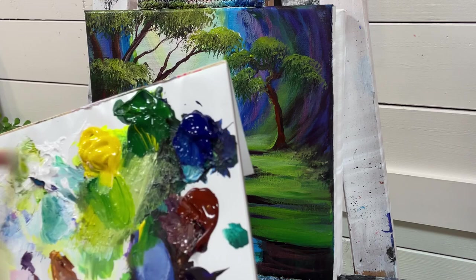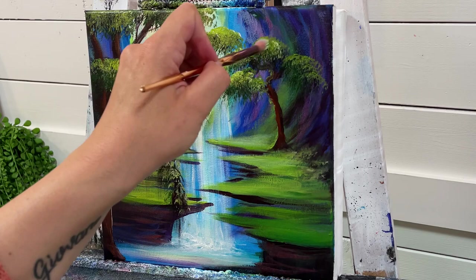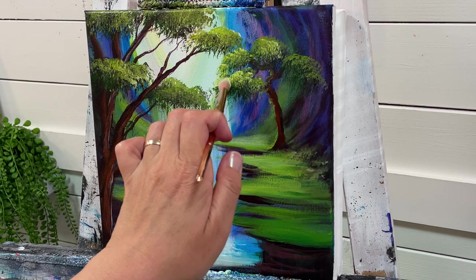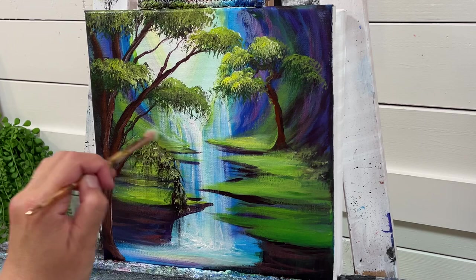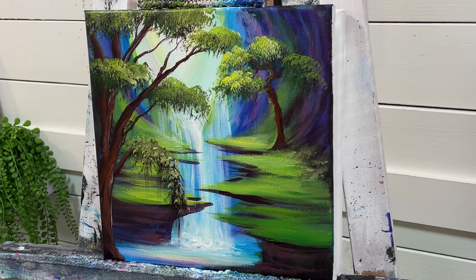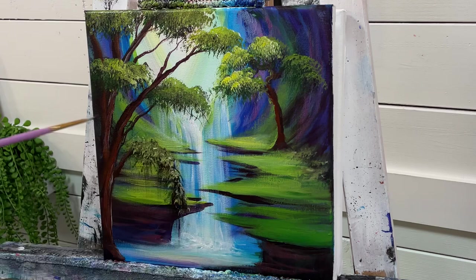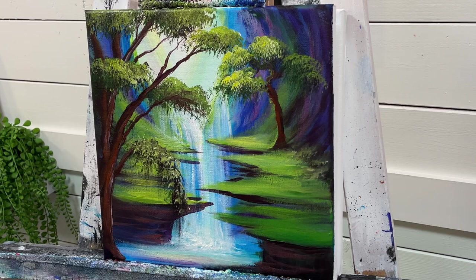I've got a mini mop brush here — I just want to add a little bit of extra highlights. A little bit of white, a little bit of yellow — just a little bit more right in that area. Then with my number three round brush, I'll add a few more branches and a little bit of thickness to this one, adding just a little bit more shadow as well — being a little more generous with my purple now.